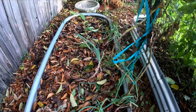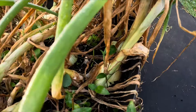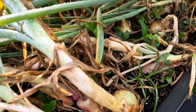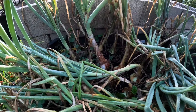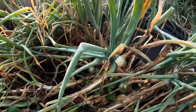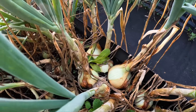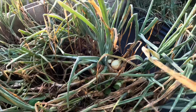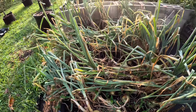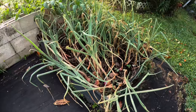Once you pull them, make sure you let them sit in the ground for a few days. If you let them sit in the ground, they will dry. You want them very dry. That way, when you put them to cure, they will be less prone to get any diseases.